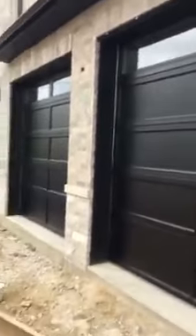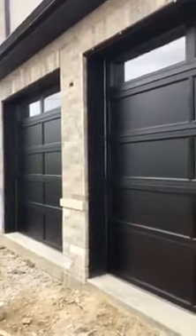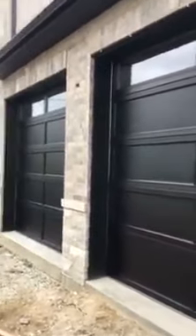Hey, how you doing? Mike, Innovative Door. Today we're going to show you three 9x9, 5252 Tuckiana.